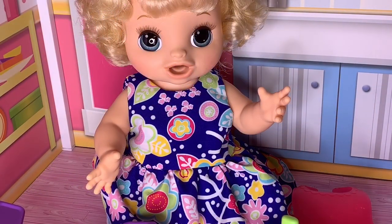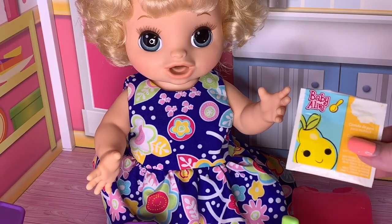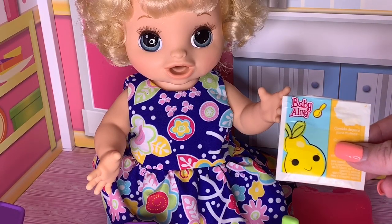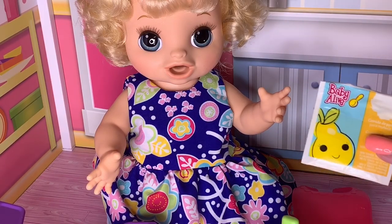So what we're going to do is feed her some Pears doll food. This is not the food that came with her, but I thought it would be really fun to feed it to her. She's hungry — she sees the baby food. So we're going to go ahead and get it mixed together and then we're going to feed her.